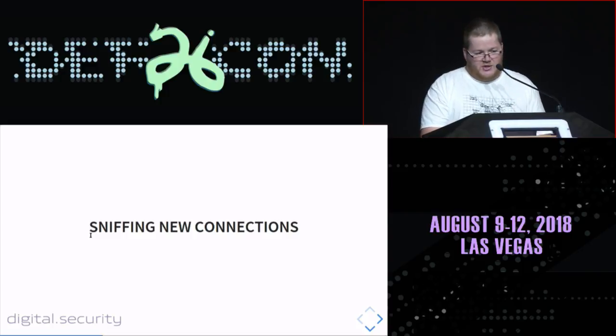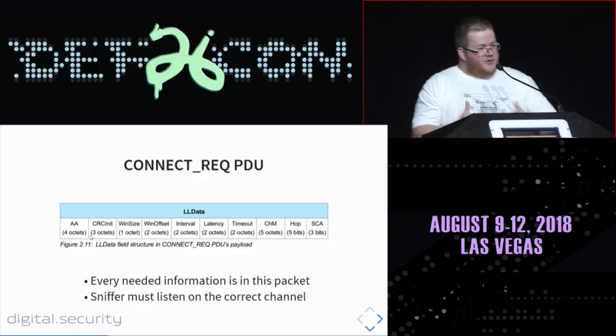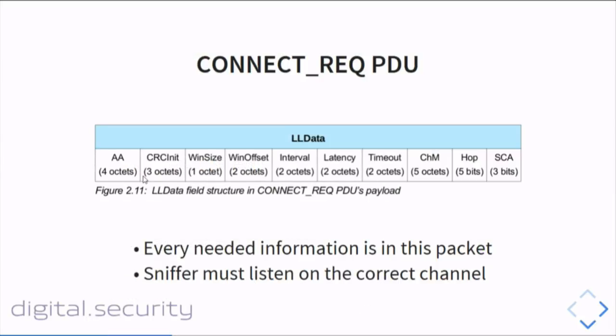This tool needs to sniff new connections. For new connections, the goal is straightforward: we need to capture the connection request PDU — a dedicated packet sent by your phone when trying to connect to a BLE-enabled device. This packet contains everything we need to monitor the BLE connection: the CRC init value, channel map, and so on. If we capture this packet, we can follow the connection and sniff the packets.